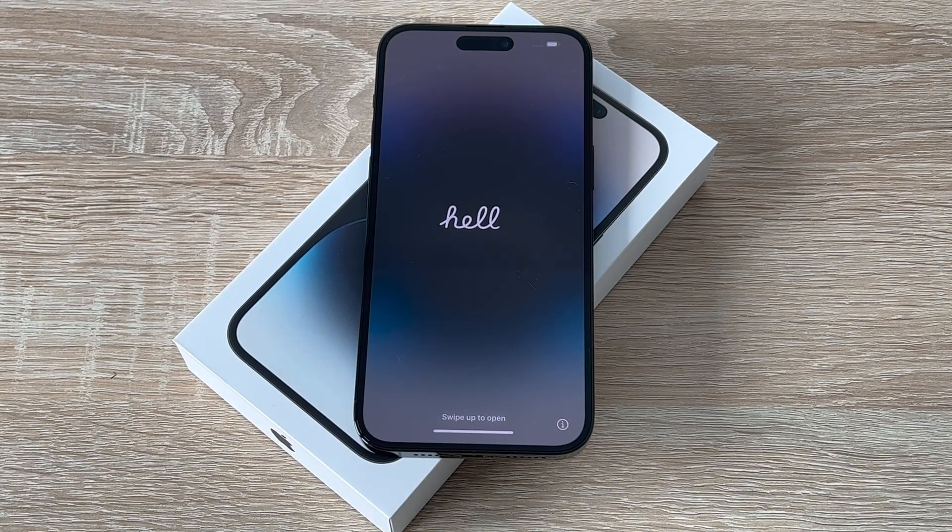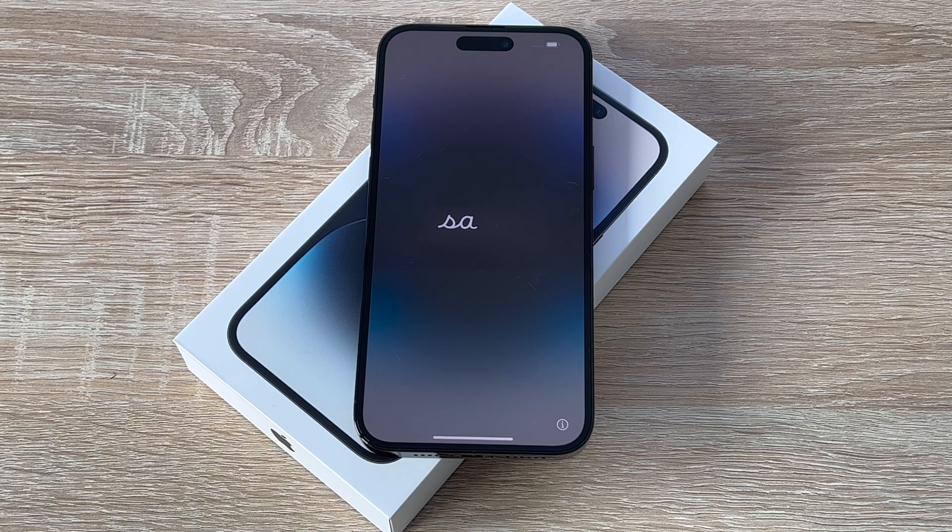As a new year comes, so does a new iPhone from Apple. I want to begin a new series of videos showing tips and tricks for your new iPhone 14 series. So let's begin with how to set up your new iPhone.